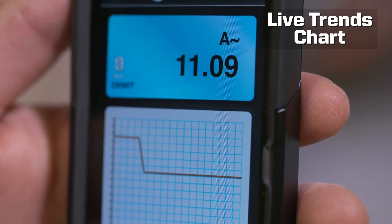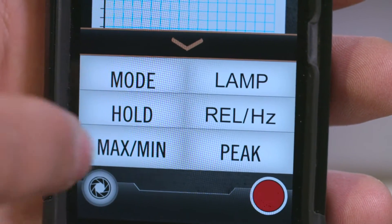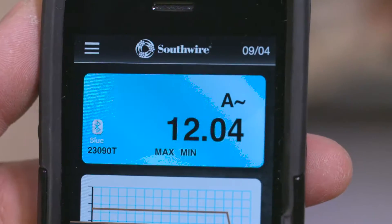The app includes a trend chart for spotting reading fluctuations and a pop-up menu that lets you select meter settings, such as peak, max min, and mode.